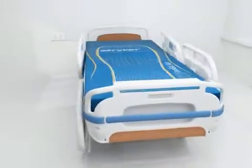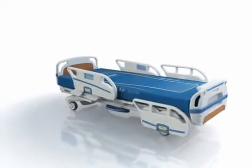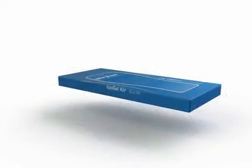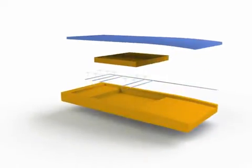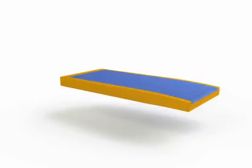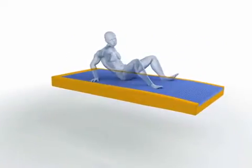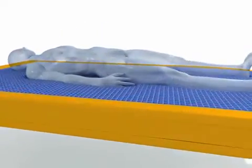IsoGel Air is a gel therapeutic support surface that assists in managing pressure, shear, and microclimate through its exclusive equilibrium cover by Dartex and unique low air loss open column design. IsoGel Air and its low air loss dimensional gel technology isolates the three key contributors of skin breakdown: pressure, shear, and an imbalanced microclimate.